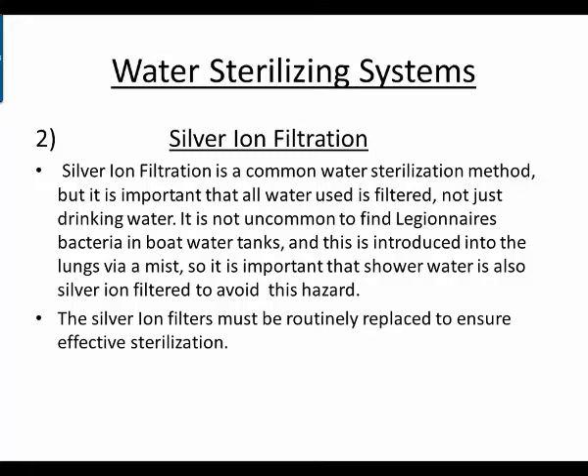Another sterilizing system is the silver ion filtration system. Silver ion filtration is a common water sterilization method, particularly in smaller boats. It's important that all water used is filtered — not just drinking water. It's not uncommon to find Legionnaires bacteria in boat water tanks, and this is introduced into the lungs via a mist, so it's important that shower water is also silver ion filtered to avoid this hazard. The silver ion filters must be routinely replaced to ensure effective sterilization.